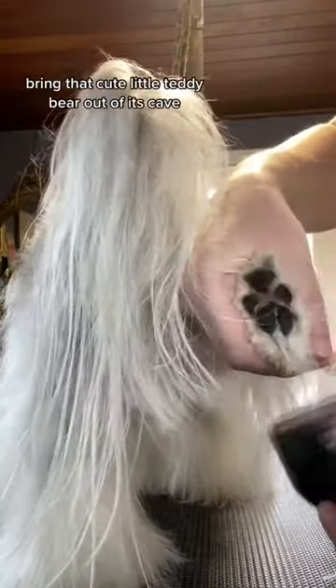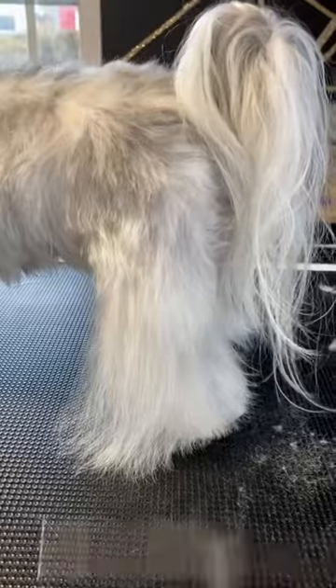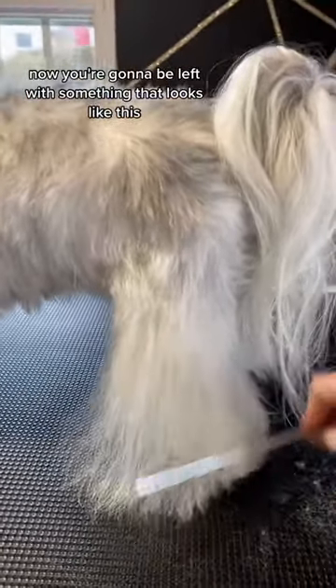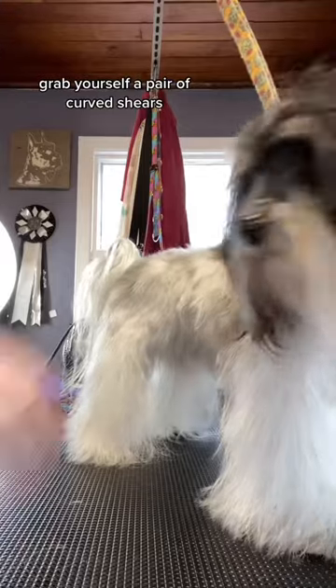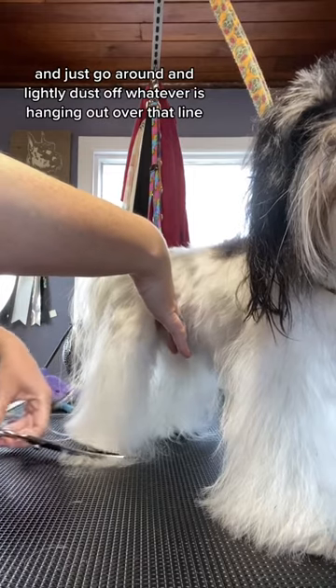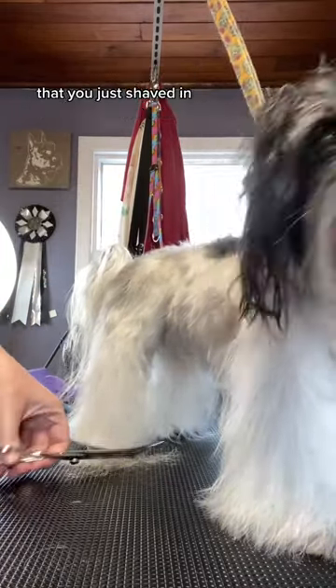Bring that cute little teddy bear out of its cave. And take your time — we're not in a rush because dogs who are rushed don't get cute haircuts. Now you're going to be left with something that looks like this. Comb all that hair down to the table, grab yourself a pair of curved shears, and just go around and lightly dust off whatever is hanging out over that line that you just shaved in.